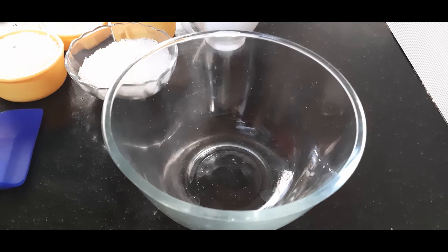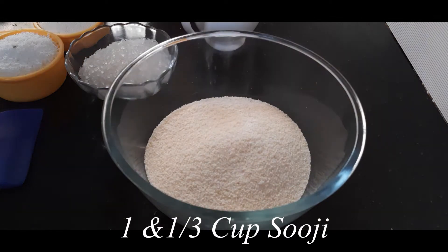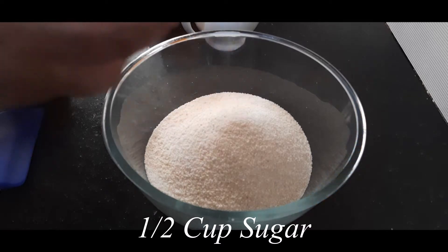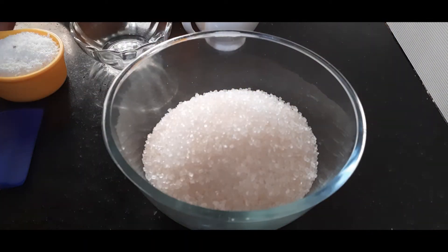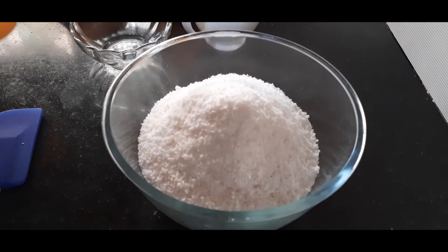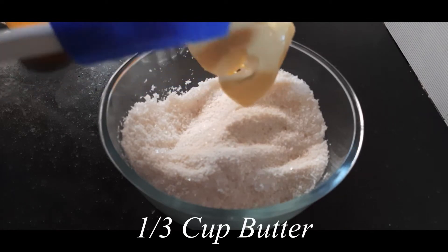For making Basbousa or this semolina cake, I am taking one cup and one third cup of suji or semolina, about half a cup of sugar — if you have powdered sugar it will be better — and half a cup of coconut powder. I will mix this lightly.